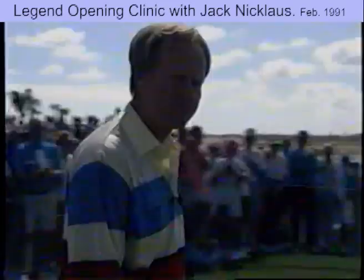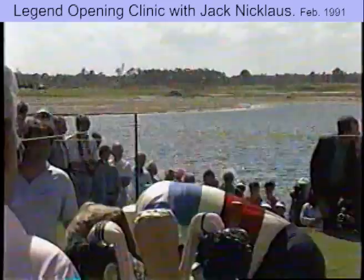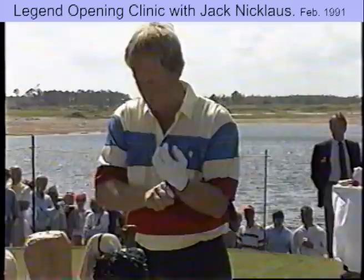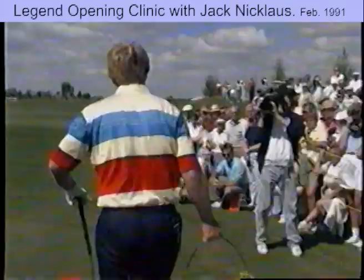Hi, y'all. Let's see here, we got a glove down here somewhere. Got a lot of golfers out there — move out here where people can see.